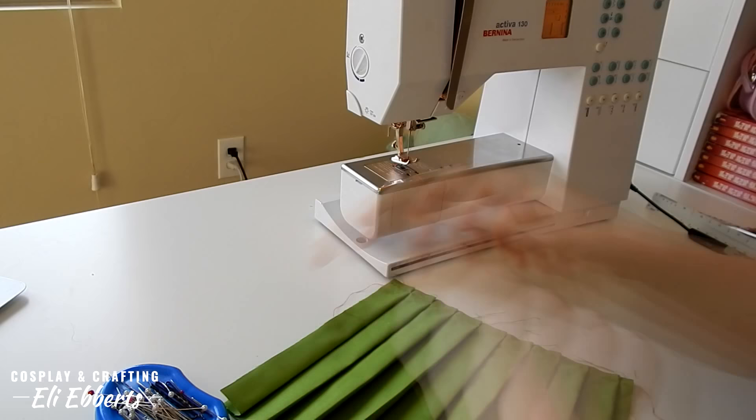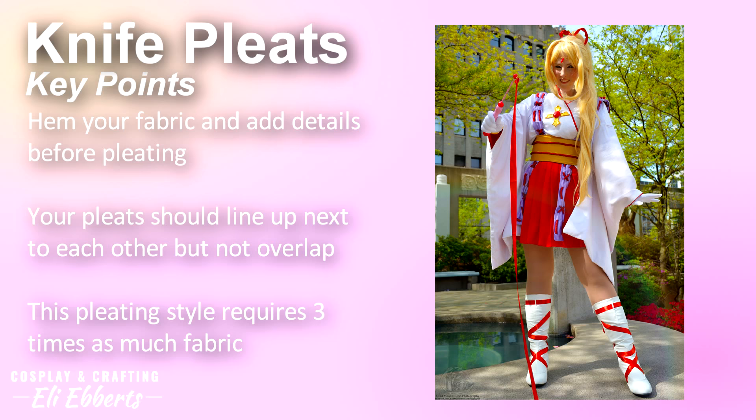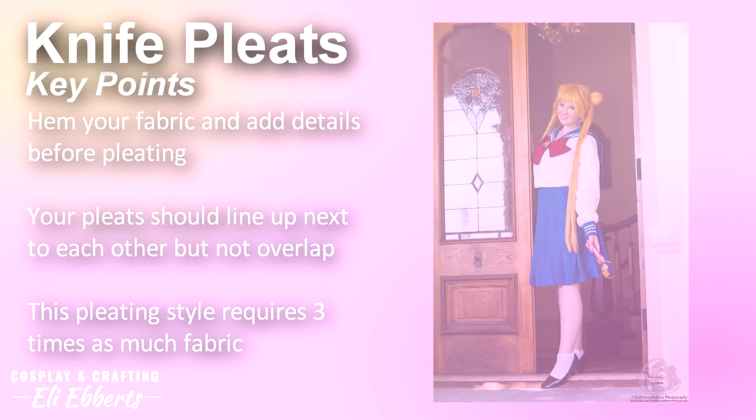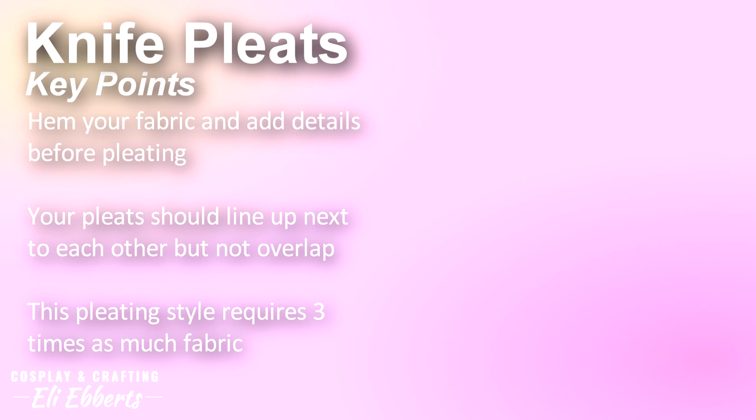Knife pleats are great because they are super clean and sharp looking. They look amazing on a skirt or great for trim, almost like a ruffle. Some important things to remember: when working with knife pleats I suggest hemming your fabric and adding any details before you pleat — it gets really complicated otherwise. Your pleats should line up next to each other but not overlap. Most importantly, this pleating method takes three times as much fabric as you normally would, so if you are making a skirt you need three times your waist measurement to pleat the entire skirt.